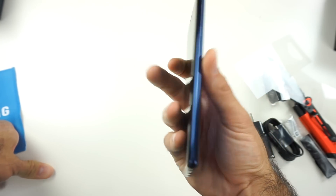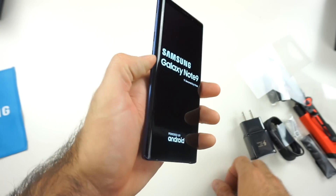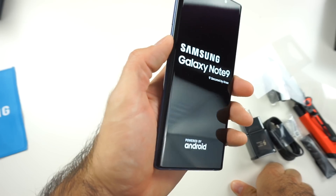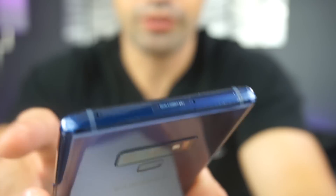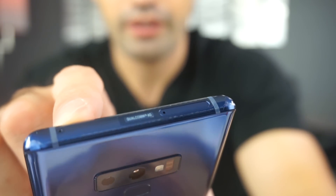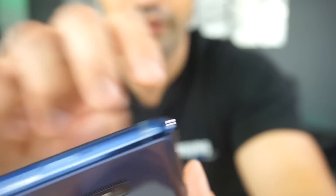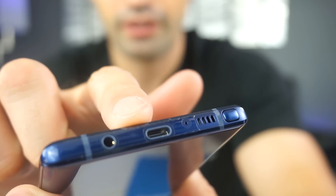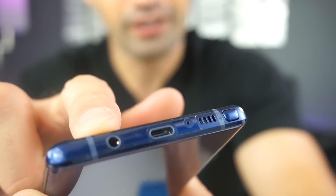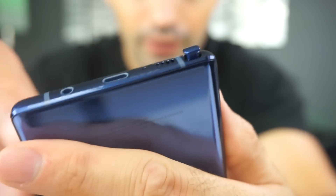Here it is, the Galaxy Note 9. Let's power it on. While we power it on, let's check out some of the buttons. Left hand side: usual Bixby button, volume rockers. Right hand side: power button. Right at the top you got the microphone, and a slot for the micro SD card and the SIM card ejection area. In the bottom, we got the usual speaker, Type-C charging port, and audio jack. We got your antennas right here, and of course the S Pen.